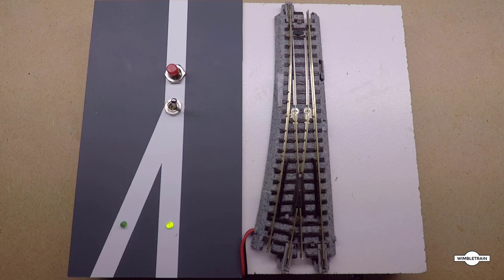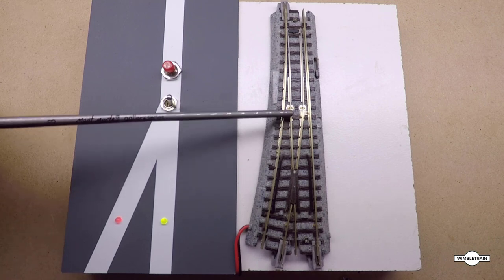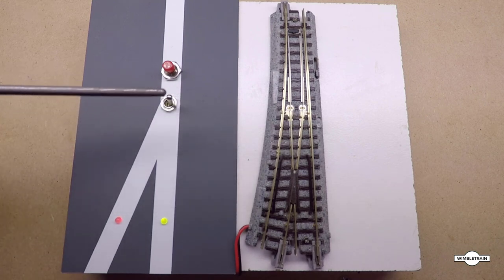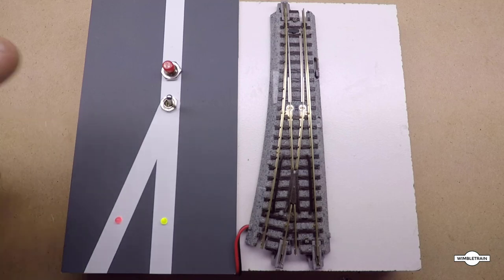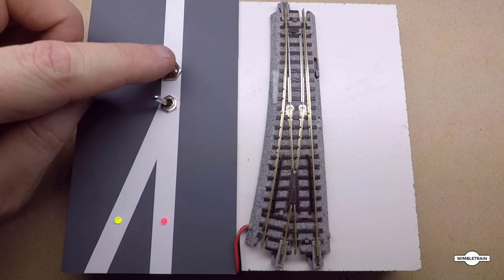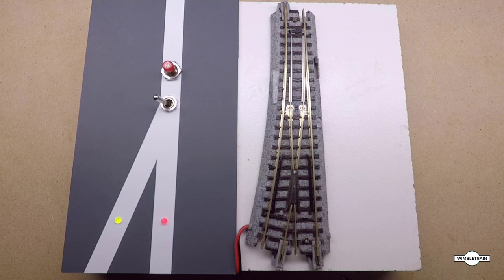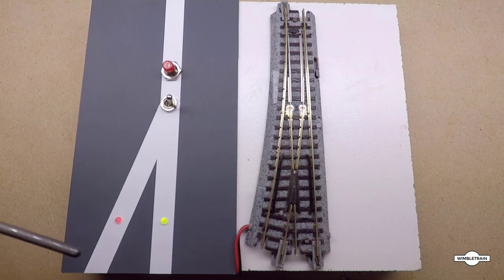Now we're back with the deluxe version using dual-color bipolar LEDs. The switch is in the straight route with the toggle pointing that way — green LED shows where the switch is set, red LED on the other side. We flick the toggle switch over, the LEDs change color, and a quick press of the button switches the turnout across to the diverging route. We can go back as well — LEDs change and then switch. You can use these on your control panel to indicate which route is active, or incorporate them into a signaling system.